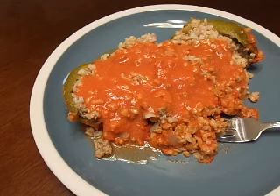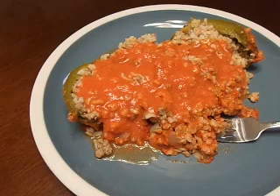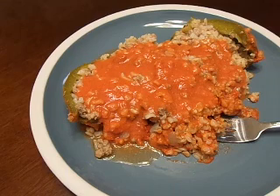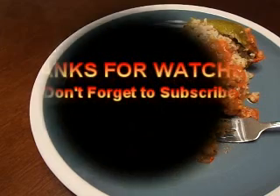If you like this video, just hit like and subscribe to the channel. If you decided to make the recipe, just post a comment in the comment section and let me know how it turned out and if you liked it. Enjoy. Thank you.